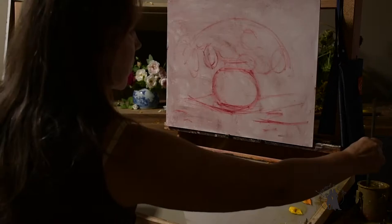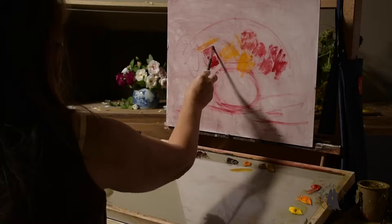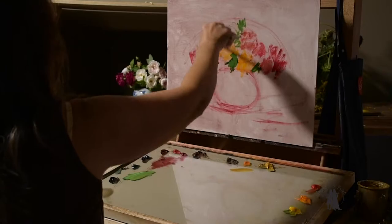I thought I'd set up my camera and just film myself painting this sweet little still life of roses from my garden for you. I have the camera over my right shoulder because I wanted you to be able to see the setup as I was painting it.